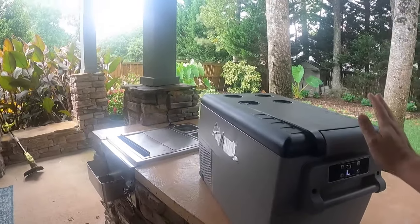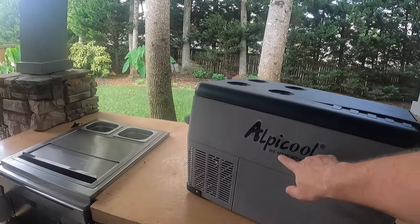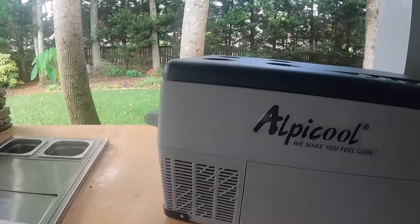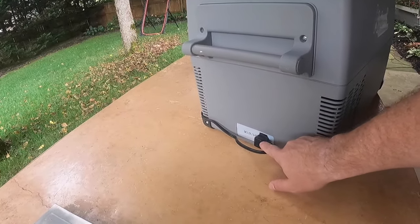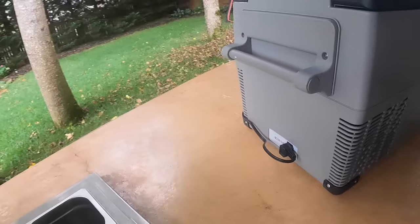It's got an integrated handle and it's very simple to use. Again it's Alpicool — I bought it off Amazon. Got your compressor built in, and on the back you can hook up either a 120 volt supply or a 12 volt, which we'll do in just a little bit.